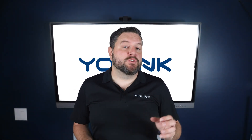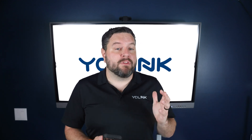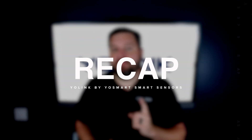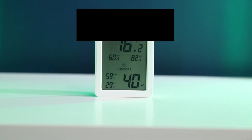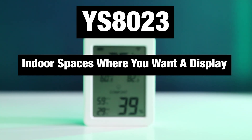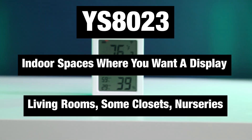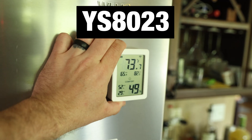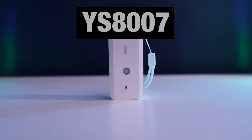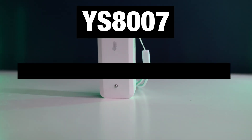As you can see, these sensors become much more powerful when combined with other Yo-Link products. To quickly recap: the YS8023 is ideal for indoor spaces where you want a large, easy-to-read display — like living rooms or nurseries — and the magnets on the back make it easy to stick to a metal surface. The YS8017 temperature sensor is best for discreet, long-term monitoring with the longest battery life in the lineup, great for closets, attics, or hidden installs.